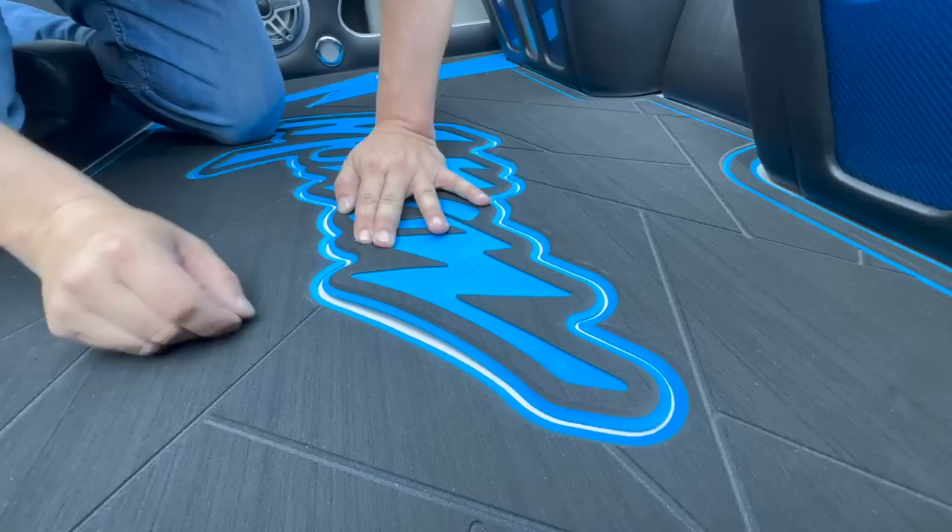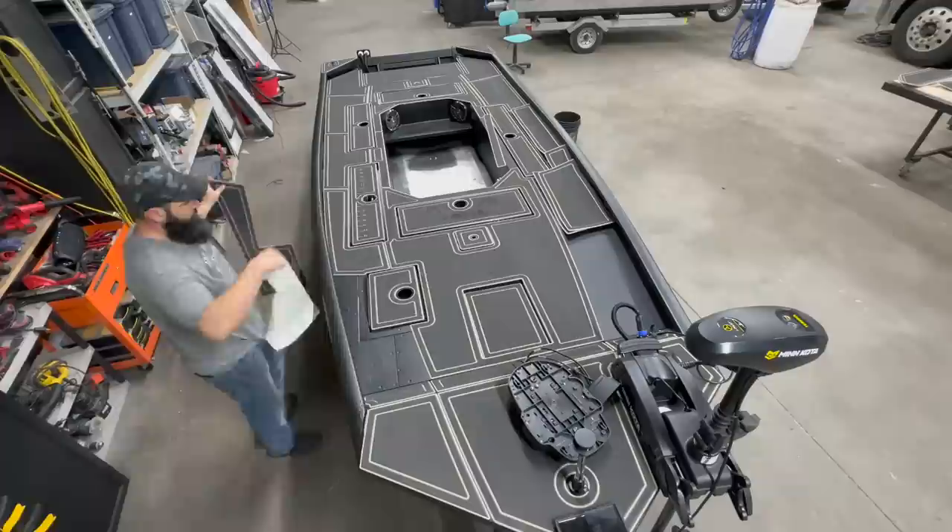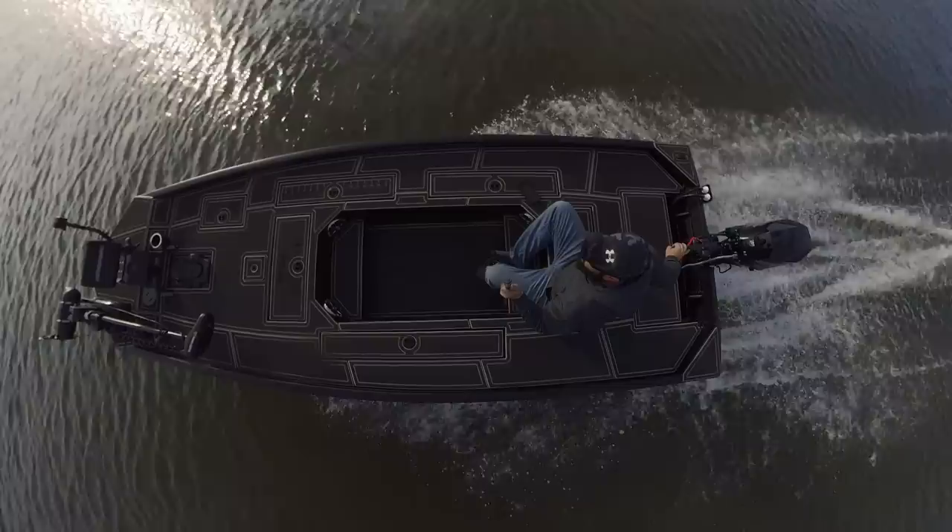Once the turf arrives you have two options: you can come pick it up, or we can ship it to you and you can install it yourself — it's pretty simple, just like a big Lisa Frank sticker book, peel and stick. They'll even print out installation instructions. Or your other option is to bring it to us and have us install it for you. Whichever you prefer.